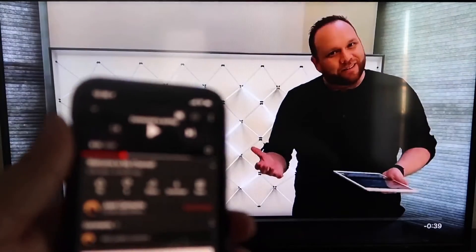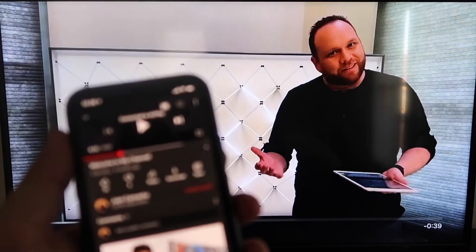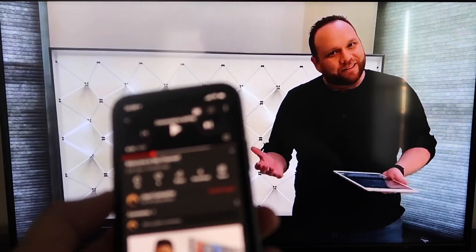I hit pause there, but as you can see it works — your phone content mirrored right onto your TV. I love Apple AirPlay.